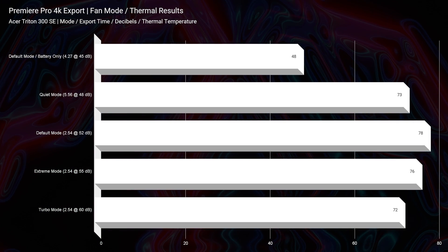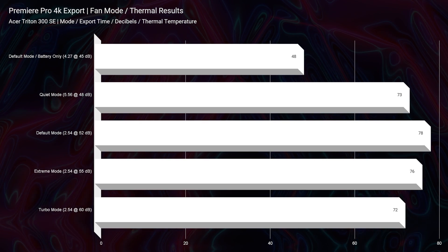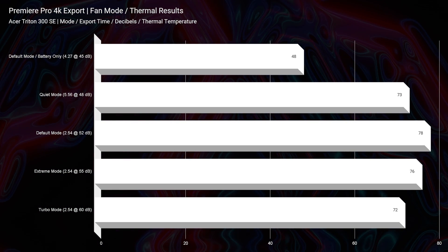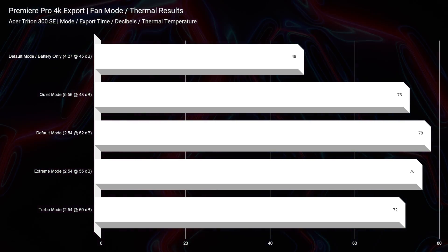As you can see the thermal results coming up on the screen, it does not get above 80 degrees Celsius on the 4K export. What I do is take a 9-minute 4K clip, put that into Premiere Pro, and export it out at full-quality YouTube settings. It pushes the CPU and GPU quite hard, and it stayed below 80 degrees Celsius — fantastic results. It's not going to get too hot, so it'll make for a great on-the-go laptop.